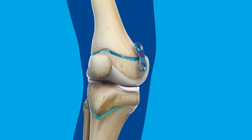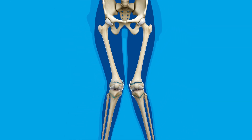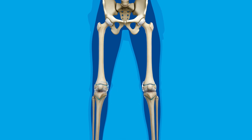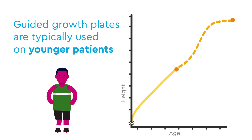Your surgeon will place a plate and screws on one or both sides of your leg bone, locking growth on that side. As you age, the parts of your bone without plates will grow to even out the angles and lengths of your legs. Guided growth plates are typically used on younger patients, who have more growing left to do.